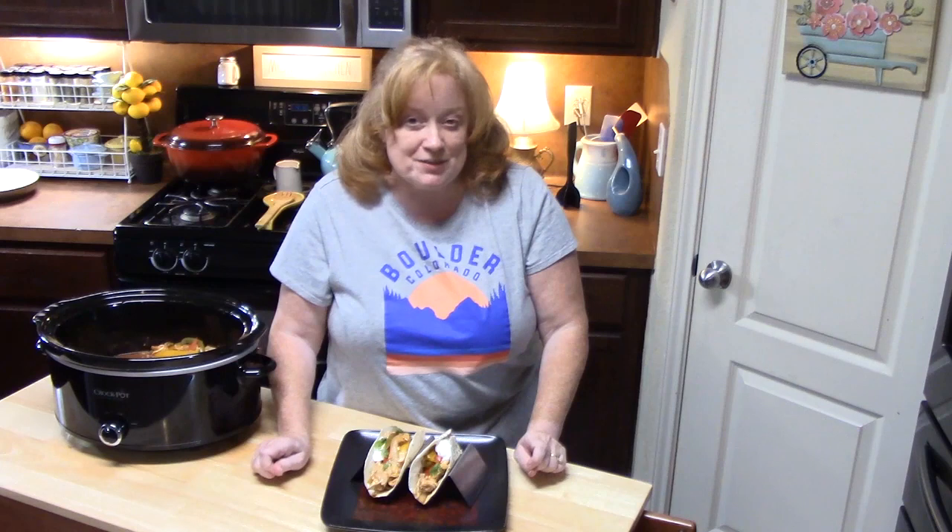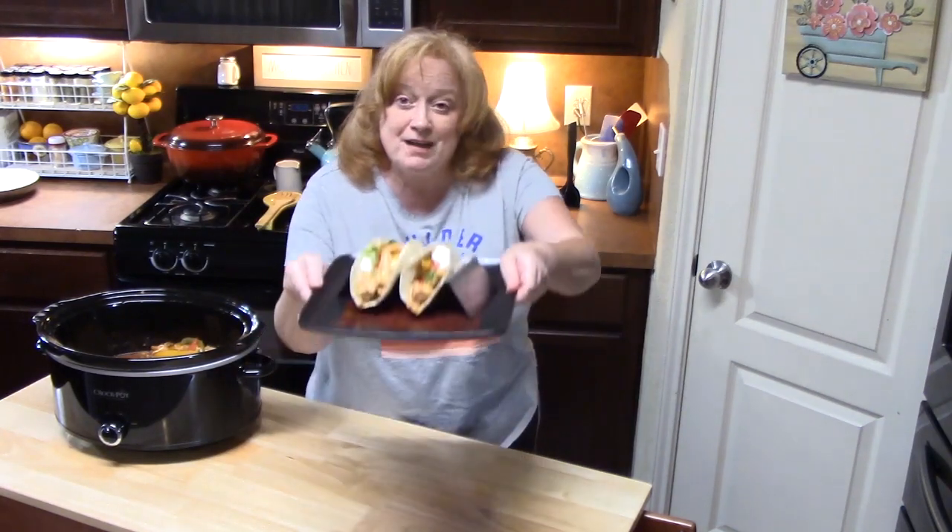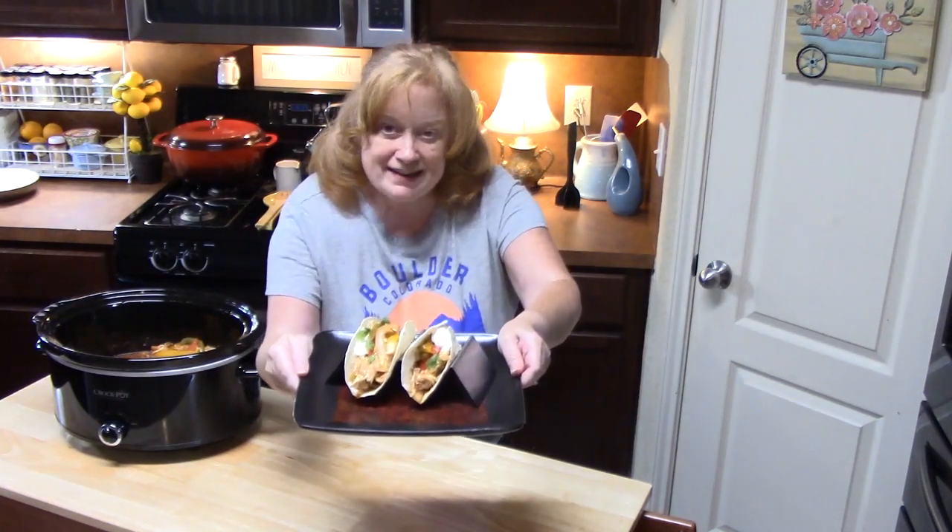If you like any of the things I was using through my show today, like these taco stands, check it out in my description box down below. Thanks so much for watching. Make sure you hit that subscribe button down below and that bell notification if you are new to my channel. Give me a thumbs up for my crock pot chicken fajitas. I will see you on my next episode.